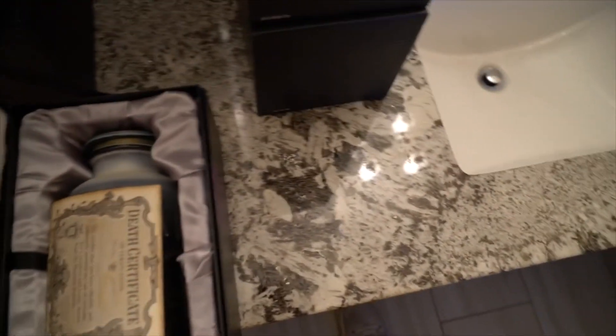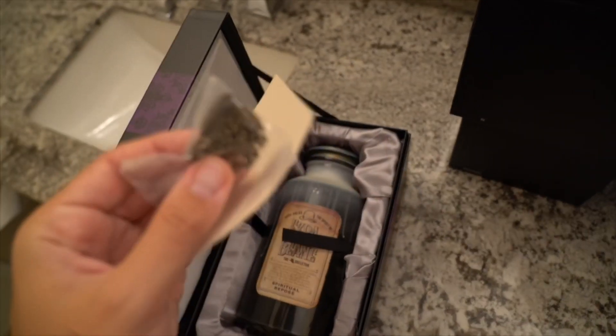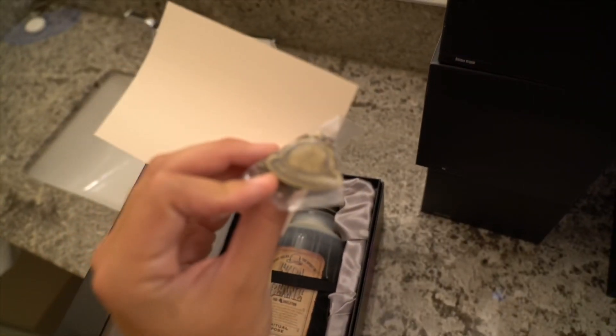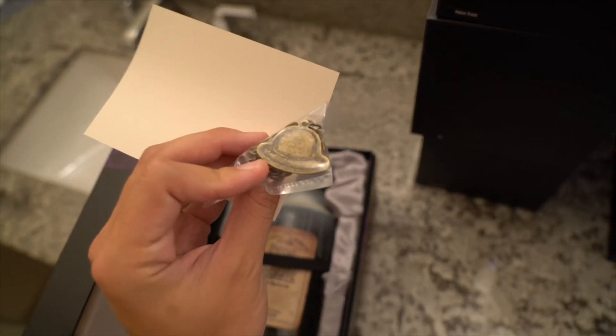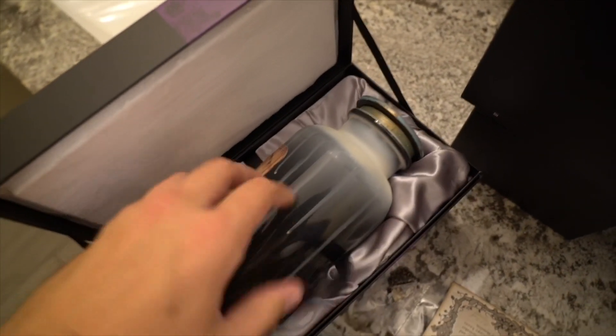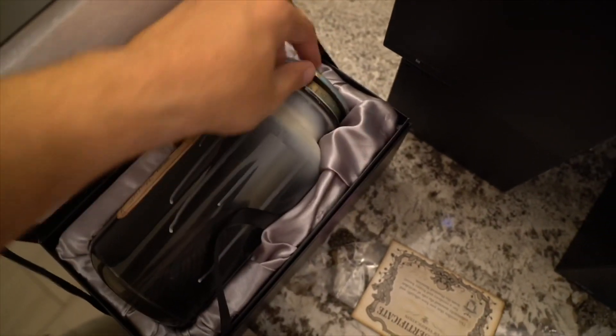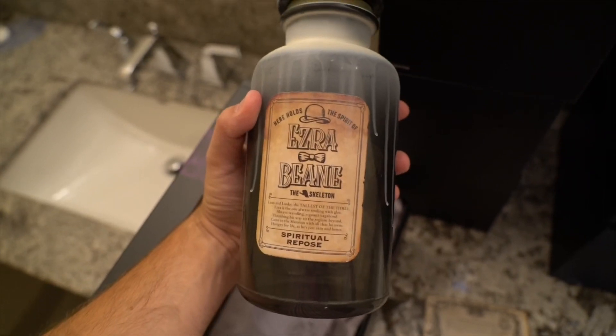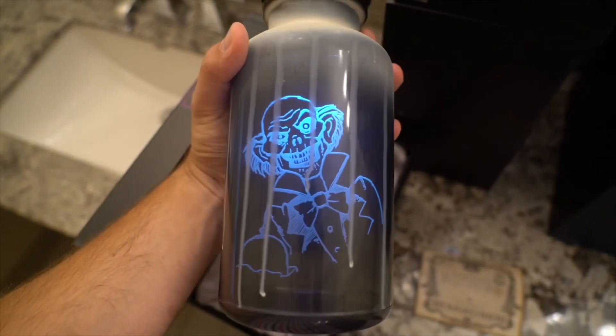These are retailing at $59.99 a piece. Next we have a bowler hat charm, and that's because we have Ezra Bean, one of the hitchhiking ghosts - his recognizable little bowler hat. Here's his little label: Ezra Bean, the skeleton. I think he looks pretty good - this one's pretty great.